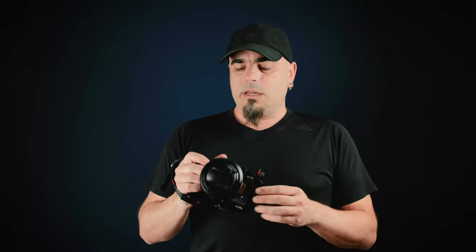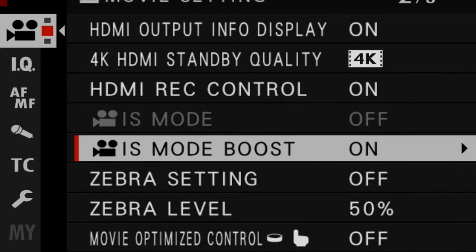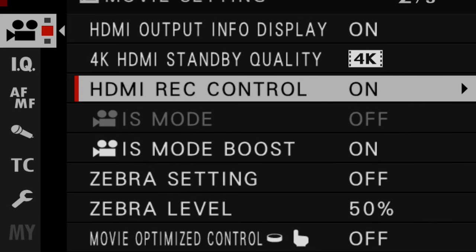Apparently this is considered normal with cameras with in-body image stabilization — other brands are doing the same; I know that Nikon does exactly the same. Basically, it's the lens that dictates what the body does. Because the IBIS was off on the lens — I tend to leave it off to have sharper images, and I forgot to turn it back on — the camera thought I didn't want any image stabilization at all, which was incorrect, because I wanted the IBIS on the camera.